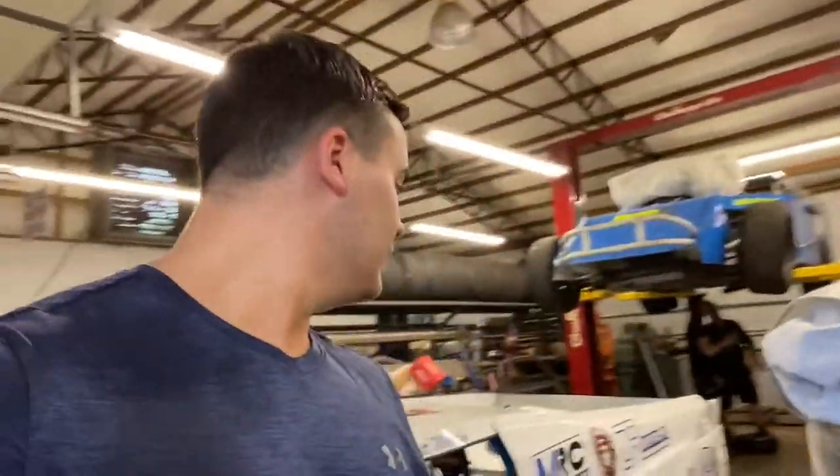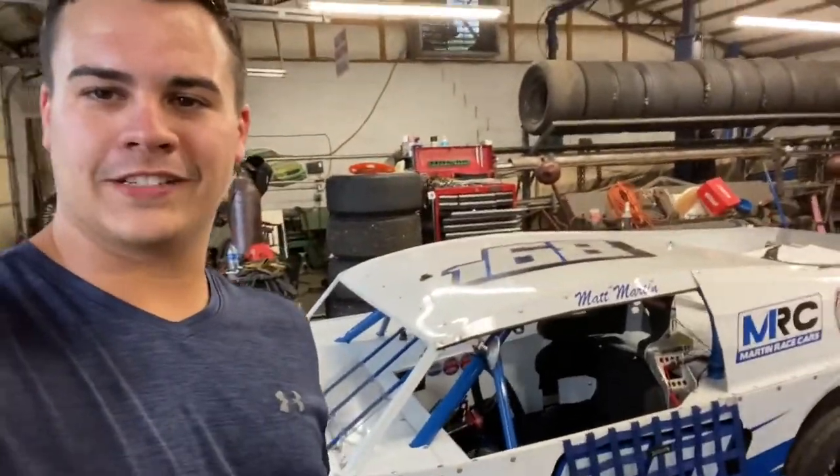We got soaking wet. We're going to jack this thing up, get it on jack stands, and start draining the oil.